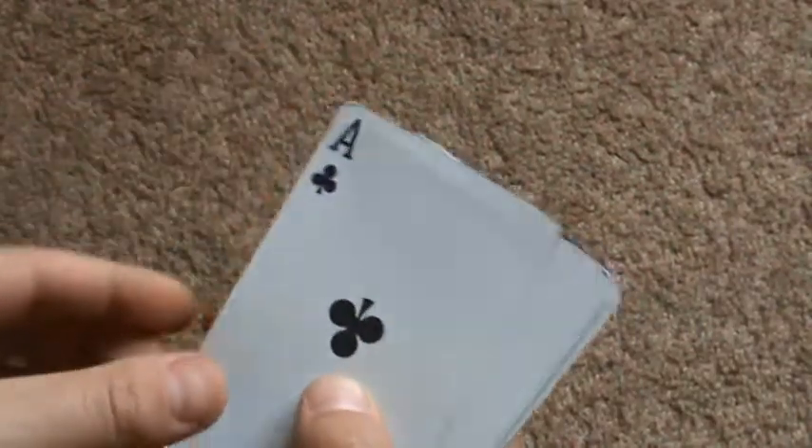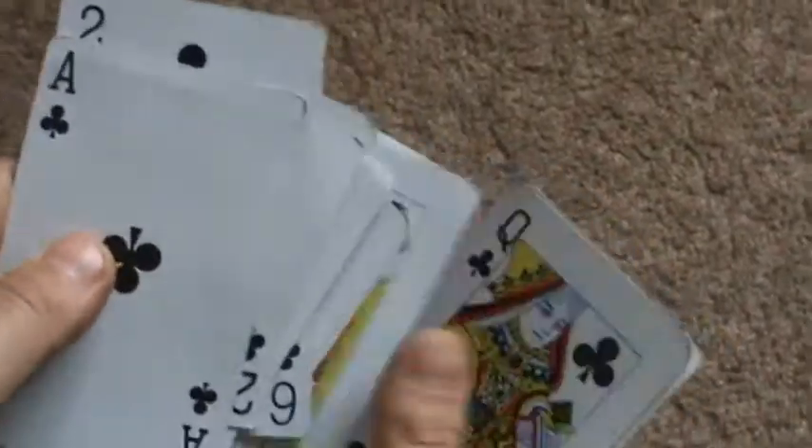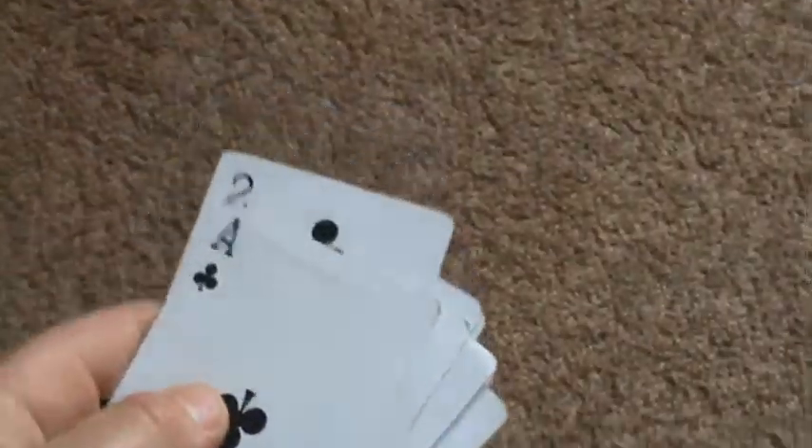And then just turn the cards over and you have Ace, 2, 3, 4, 5, 6, 7, 8, 9, 10, Jack, Queen, King. You can do it as many times as you like, making sure that on double you play one after the other. Bye.